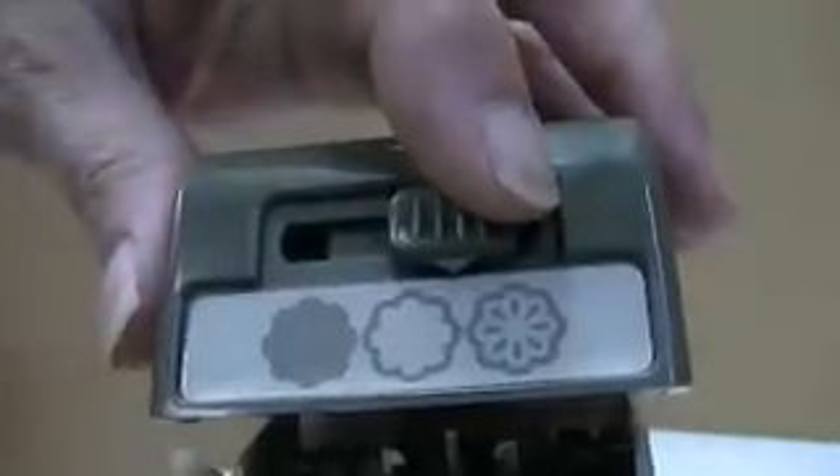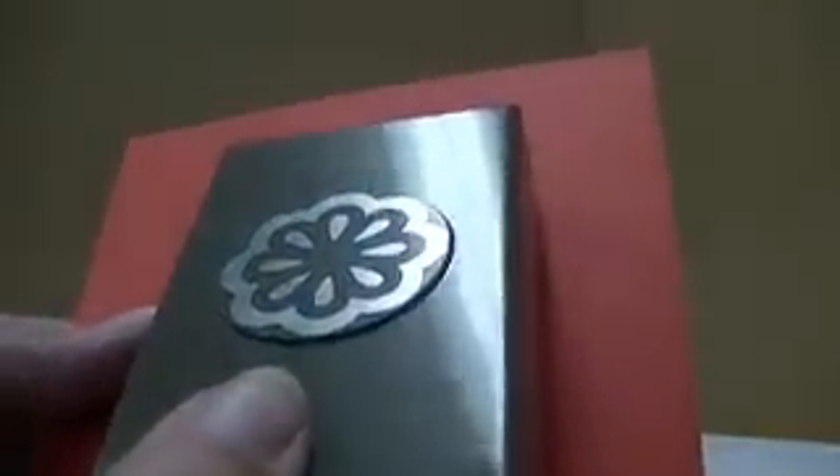Now to get the other piece of your outline, you're simply going to move this little tab so that your pointer is pointing directly on your middle flower there — that's the shape that you want. You'll hear a click when you've got it in the right spot; it'll sort of lock in there. Again, what you're going to do is just center your piece of scrap paper so that you're going to get a full image there. We're going to set it down on the table again, and this time you're only going to hear two clicks — one and two.